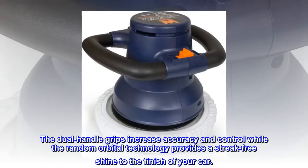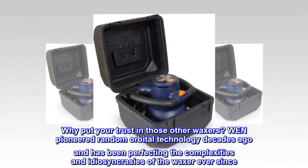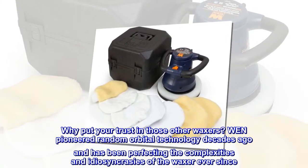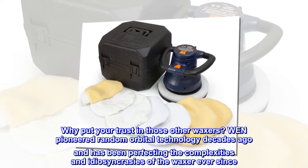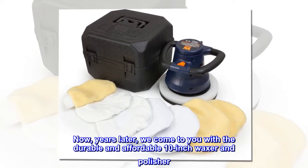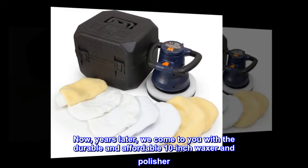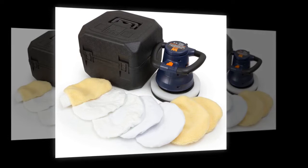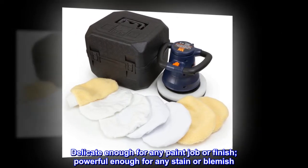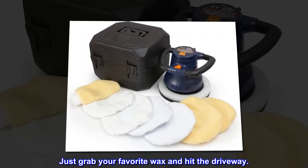Why put your trust in those other waxers? WEN pioneered random orbital technology decades ago and has been perfecting the complexities and idiosyncrasies of the waxer ever since. Now, years later, we come to you with a durable and affordable 10-inch waxer and polisher — delicate enough for any paint job or finish, powerful enough for any stain or blemish. Just grab your favorite wax and hit the driveway.